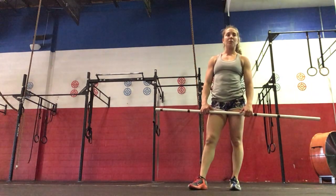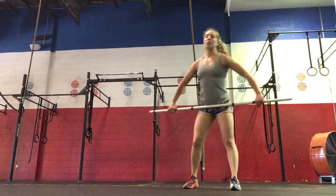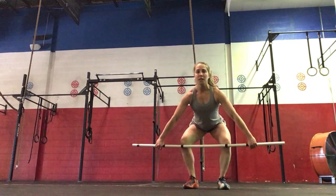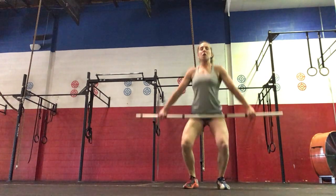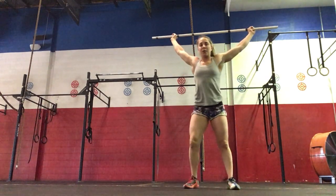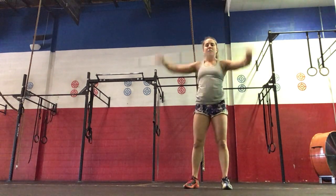We'll be doing power snatches based on percentages. With the power snatch, the bar will start mid-shin. We're coming slow to the knee, into the hip, full extension here, catching above the head, standing all the way up. Reset the feet every time under the hips.